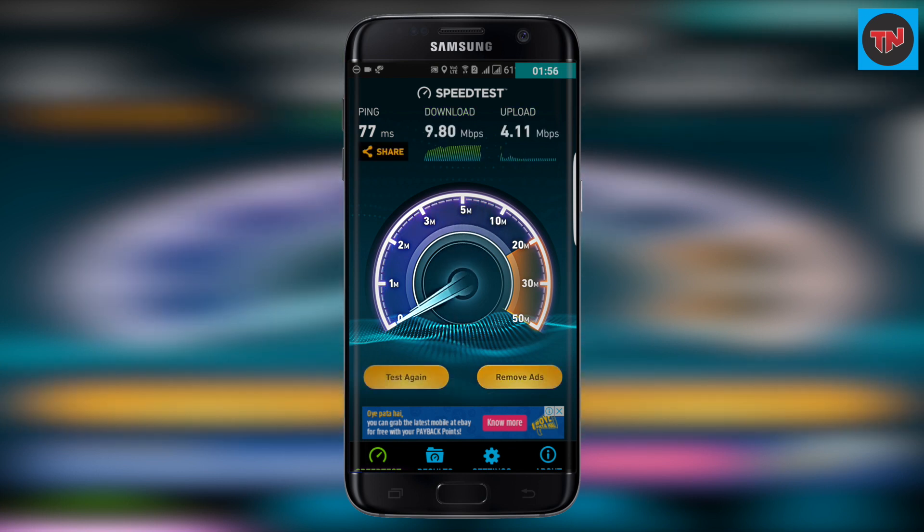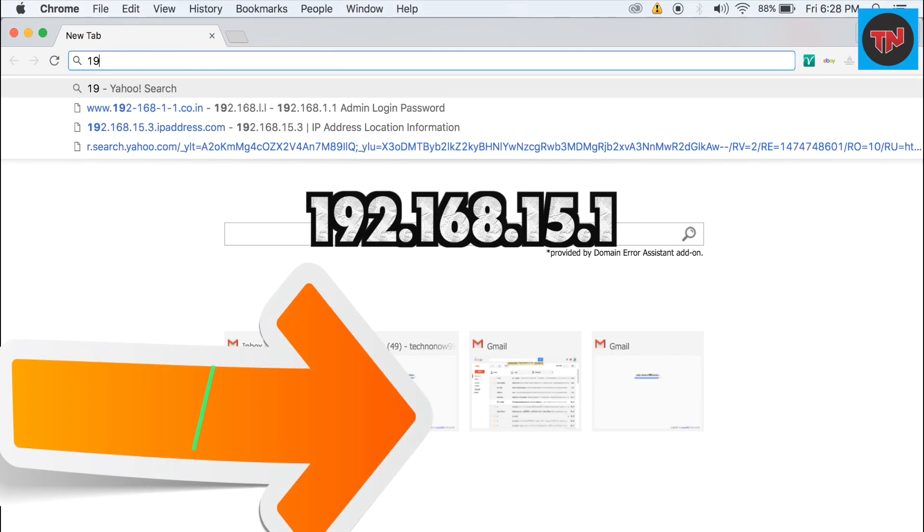Just for example, let's run a speed test. We have got 9.80 Mbps download speed and 4.11 Mbps upload speed, which is okay.